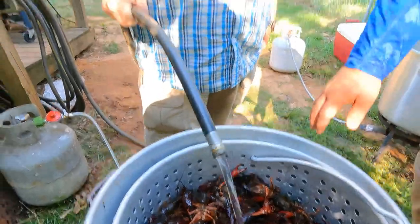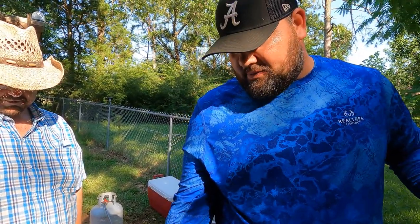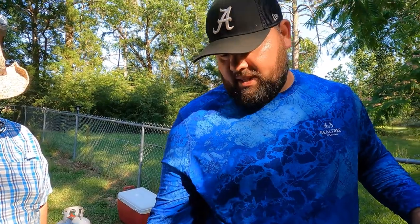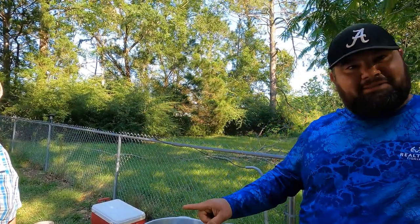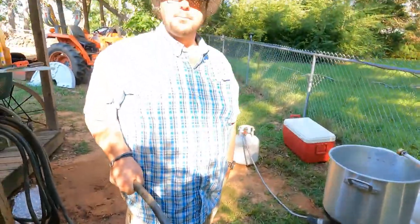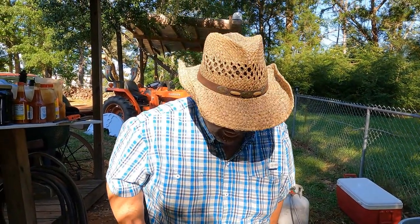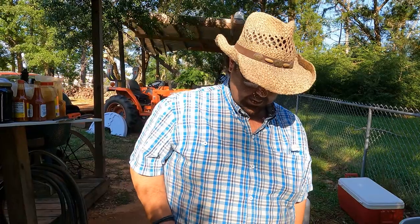Right now we are filling up the pot. If you don't know where your water line is, when you put a sack of crawfish in, fill it up until the water covers them, pull the crawfish out, and mark the pot — that way you know where you're going. This water flow is going to take about another 10 minutes, so we will come back when we get the seasonings going.